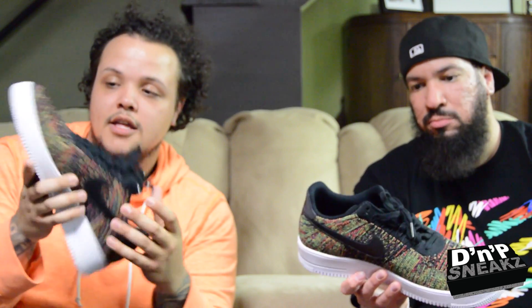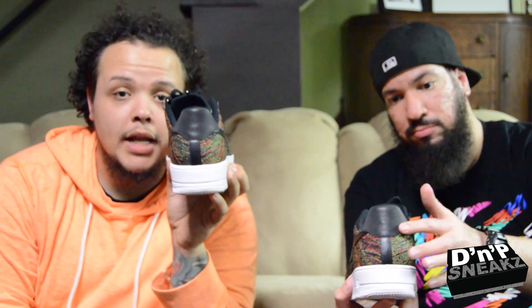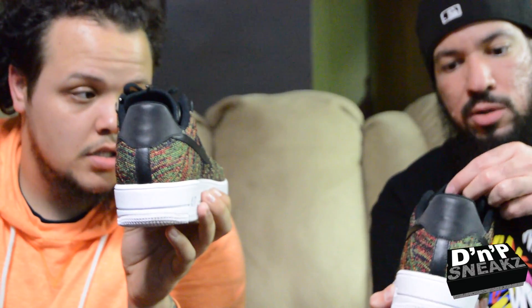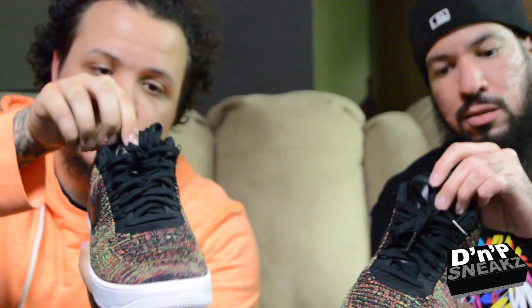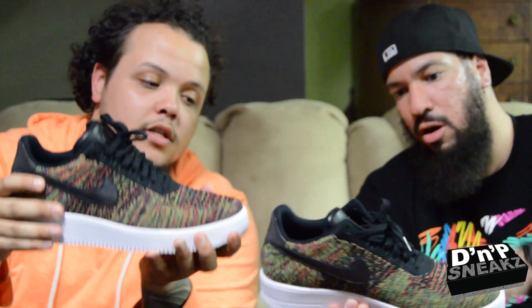It's different from the other multicolor one because on the back, that one has 'Nike Air' — this one has nothing, blacked out, and that is 3M, so when the light hits it it reflects. We got the leather tongue and leather Swooshes on both sides.